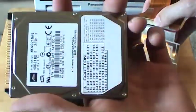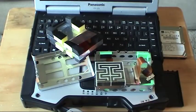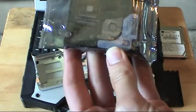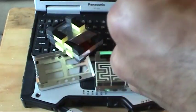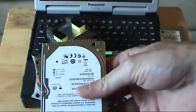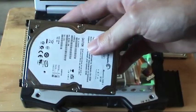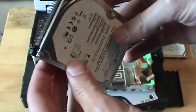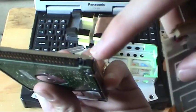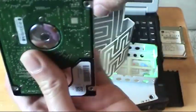Here's the old hard drive and here's the new one. This is actually an ATA-6 2.5 inch laptop hard drive that I'm using. There are four pins right here but those aren't used — just use these pins on this side.